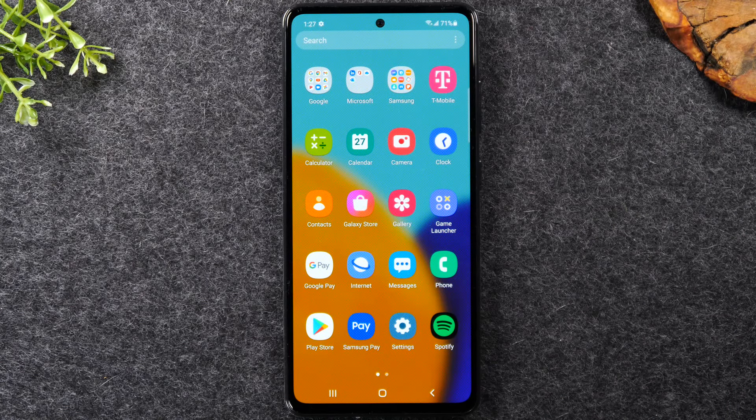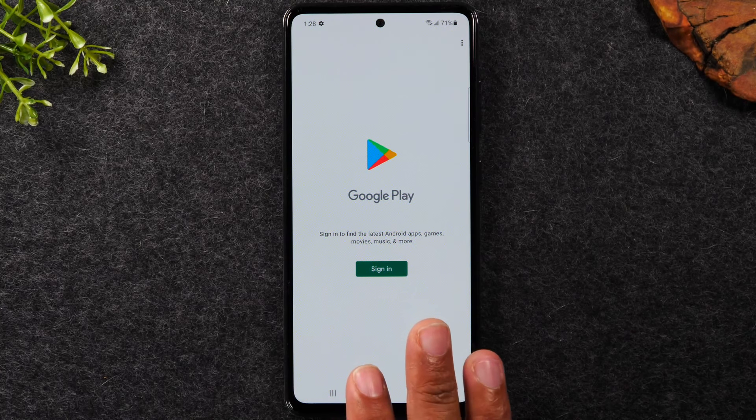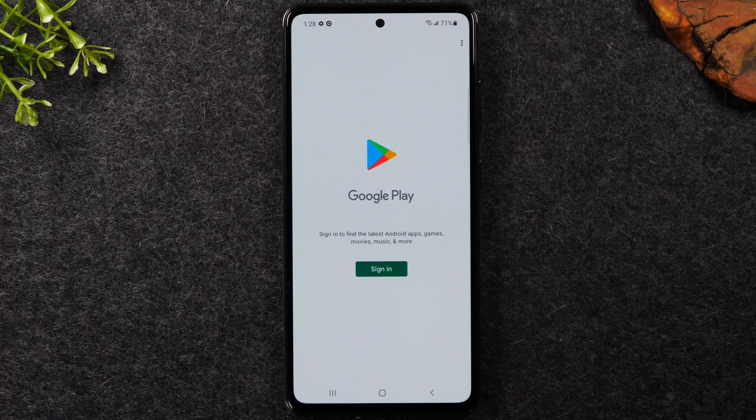To download an application or game, look for the icon called the Play Store. The Play Store is your one-stop shop to download things for your phone — applications, games, and much more. Before you can download anything, you'll need a Google account or Gmail account and you'll need to sign in, because every time you download an app it saves it under your Google account, making it easier to restore those apps when you get a new phone.